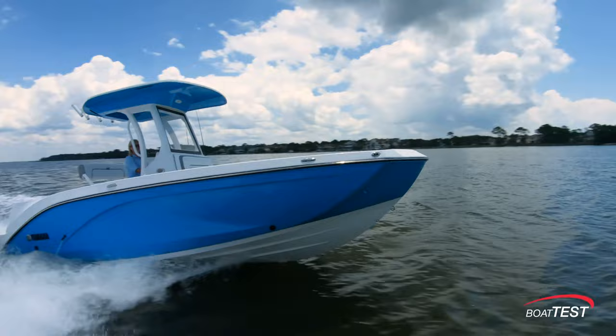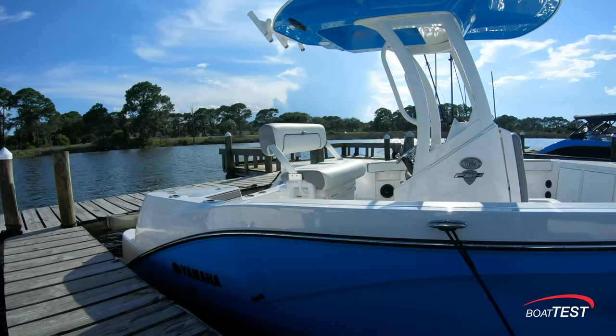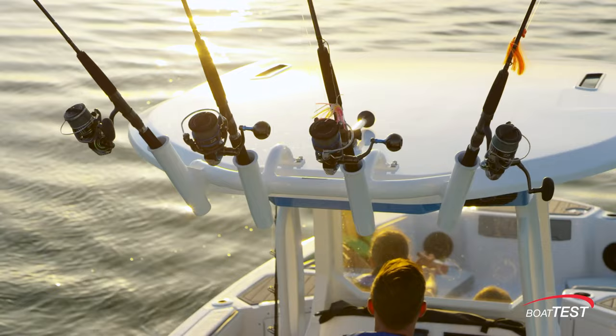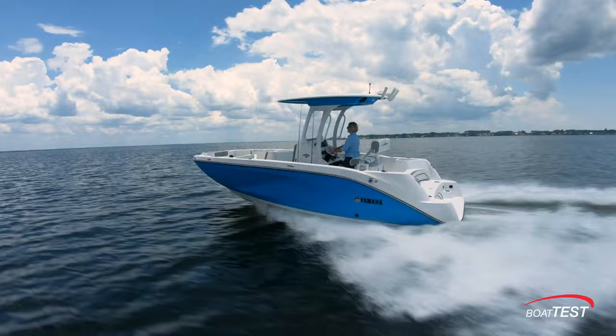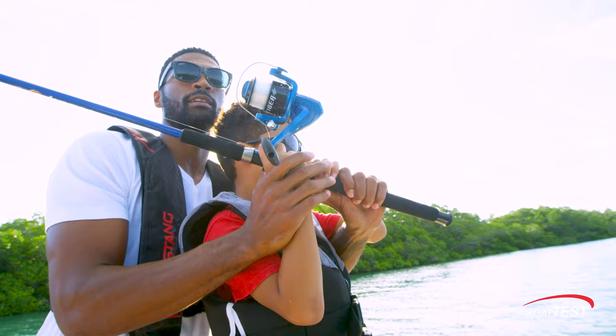With so much versatility packed into the Yamaha FSH center consoles, the hardest decision an owner will have to make is how to spend their day on the water. The FSH is first and foremost configured with the avid angler in mind, but Yamaha has also designed all major areas of the boat to easily convert to family and social areas while the poles are stowed. This new 22-foot model offers the same premium fishing focus features as the 25-foot FSH series but in a mid-size package.